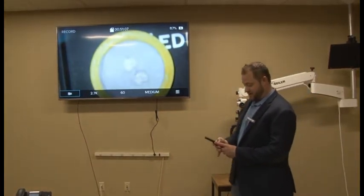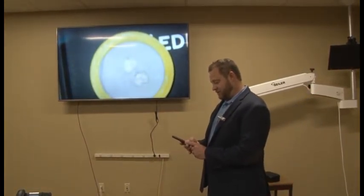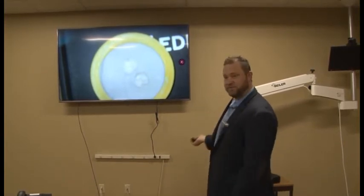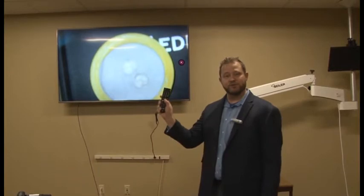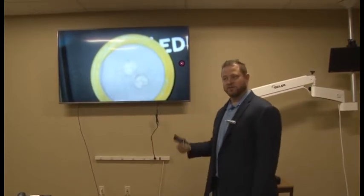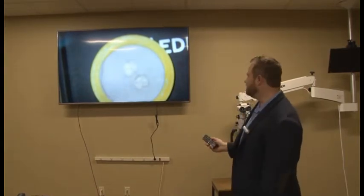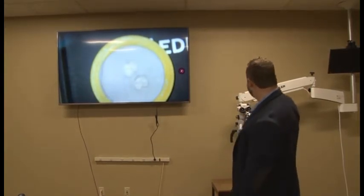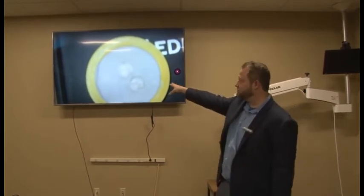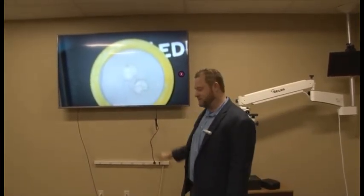With the GoPro, it's going to have built-in speakers. So what you want to do is mute the monitor — just mute the monitor or turn the volume down. Now I have live video going up to the image. As you can tell, it's out of focus.